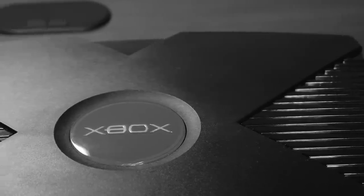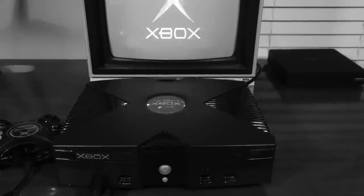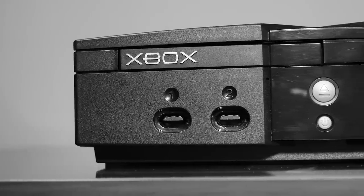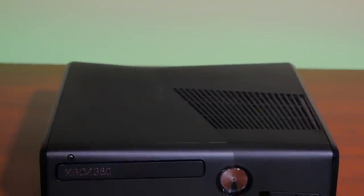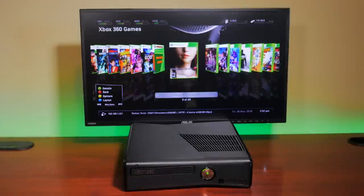If you follow my channel, you know we've given the original Xbox a lot of attention over the past few months, and deservedly so — it's my favorite console ever. But what about the successor, the almighty Xbox 360? That system has a very capable homebrew and emulation scene as well, and we are going to start exploring this system closer.